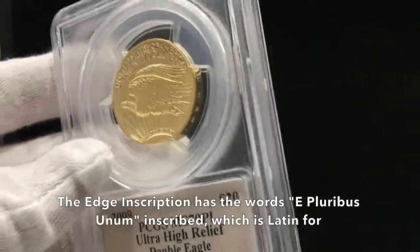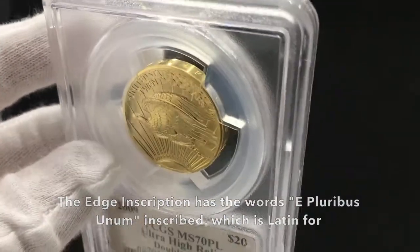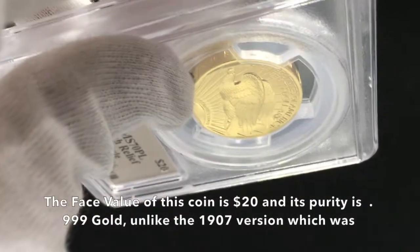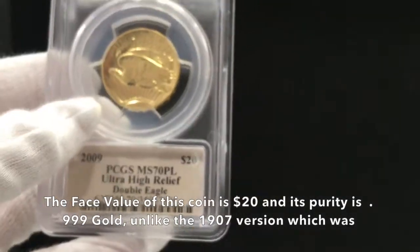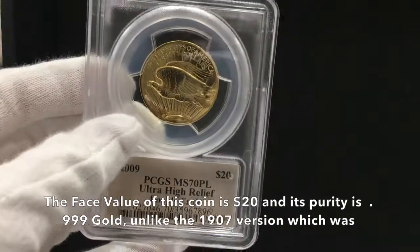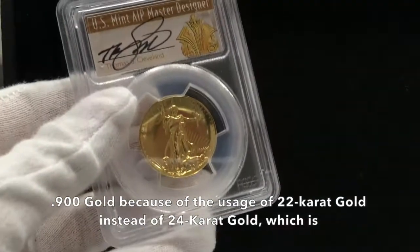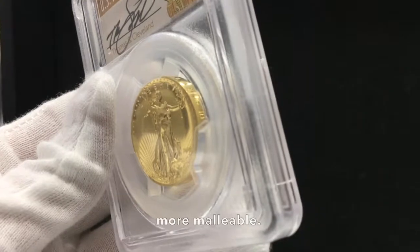The edge inscription has the words E Pluribus Unum inscribed, which is Latin for 'out of many, one.' The face value of this coin is $20, and its purity is .999 gold, unlike the 1907 version, which was .90 gold because of the usage of 22-karat gold instead of 24-karat gold, which is more malleable.